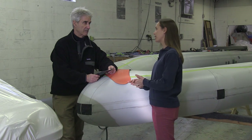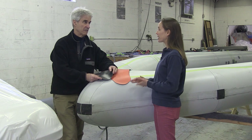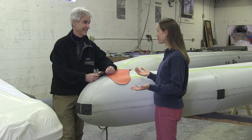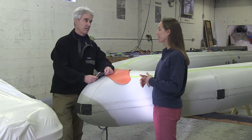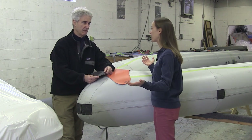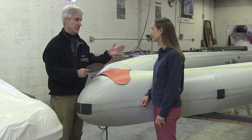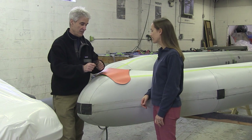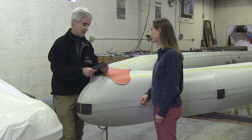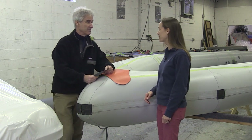Hypalon will last 12 to 15 years, if not longer. Ribcraft has been in business here in the U.S. for about 20 years, and we're just starting to see a couple of boats come back for retubes, which is pretty impressive. If they're generally maintained and cared for, they'll last longer than 12 to 15 years — we've seen them last 30 plus years. This material is very durable, not just in terms of longevity, but day-to-day use. You're not going to tear this material, and you're going to have to work very hard to puncture it — it's like a rhino hide.